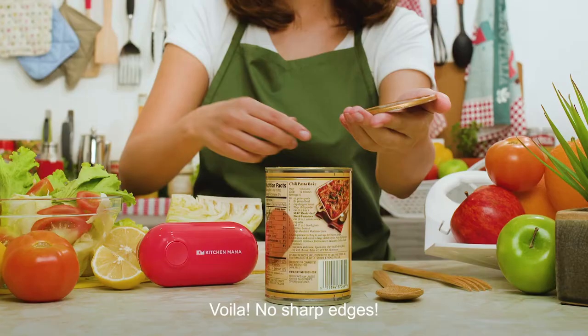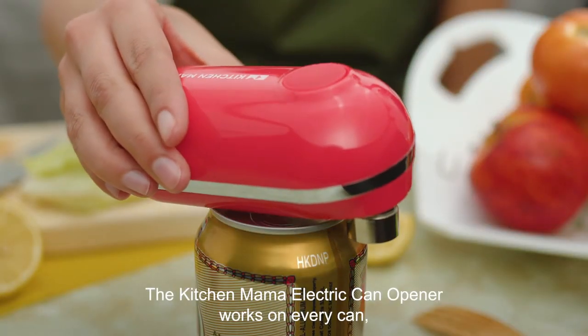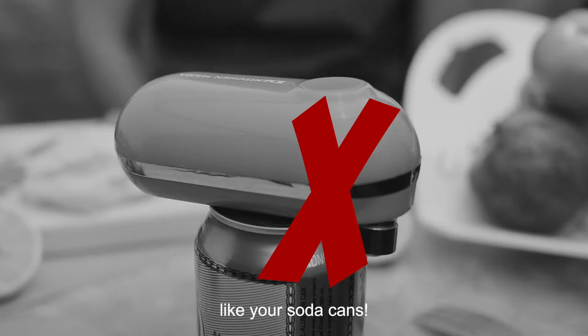No sharp edges, just a smooth lidless experience. The Kitchen Mama electric can opener works on every can, except cans with slanted lips, like your soda cans.